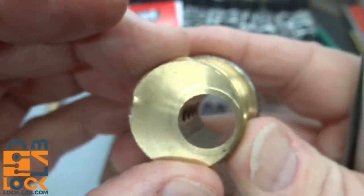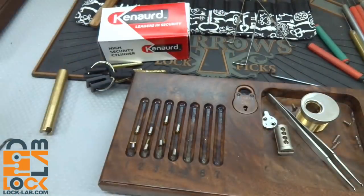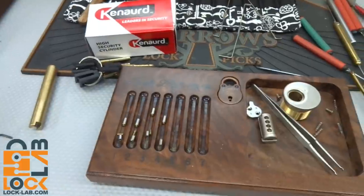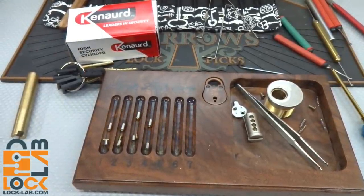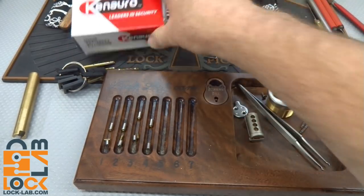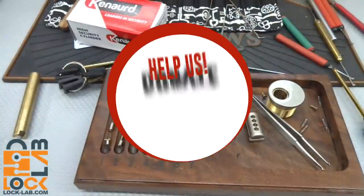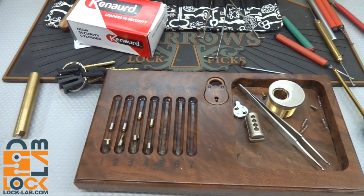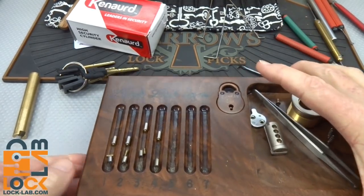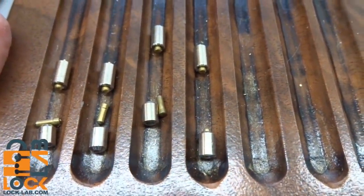I'm disappointed in this Canoward lock. For the money, they probably should have thrown in that fifth pin and maybe a couple of security pins. Anyway, there you go — the Canoward lock. I can't recommend it, but if you want to practice picking pin-in-pin locks, this seems to be a pretty good training lock. Thanks for your time, stay safe, stay legal — and someone just reminded me: close-up of the pins. Thanks guys.